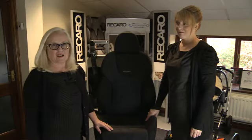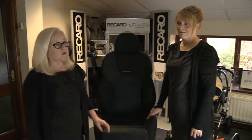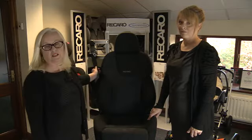I'm here with my colleague Claire and we're going to show you how to fit the Recaro Young Profi Plus Infant Carrier into your car. We're going to show you using Isofix points, which is the simplest way to fit the seat in the car, but also using the three-point seat belt if your car doesn't have Isofix.